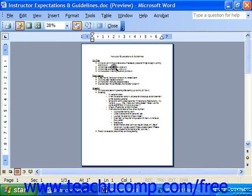A new toolbar will appear in this view — it's the Print Preview toolbar. You can use the Close button on this toolbar to return to the normal view of your document without closing the entire application.